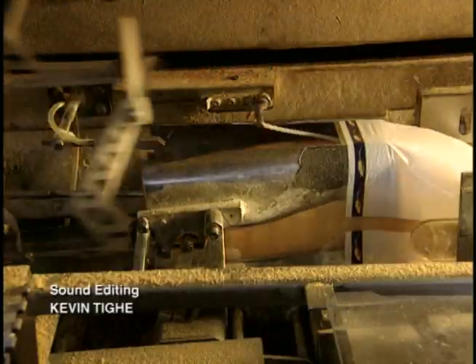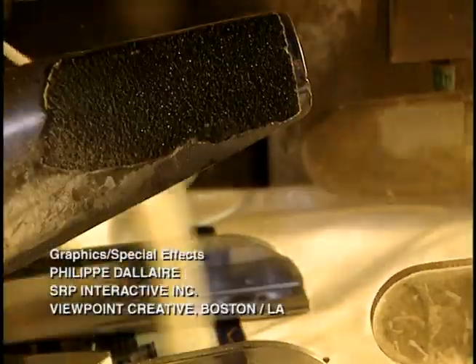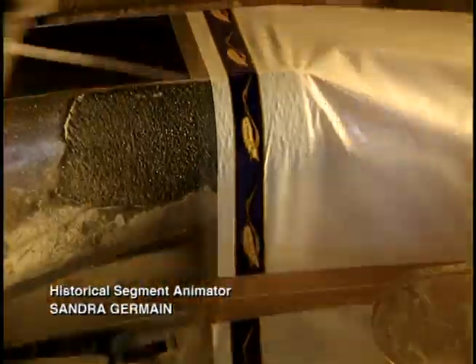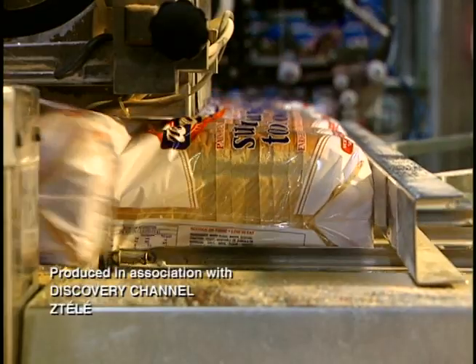Sliced loaves are automatically packed at 65 per minute. They're now ready for shipping. Some 5½ hours have passed between preparation of the dry flour and packaging of the baked bread.